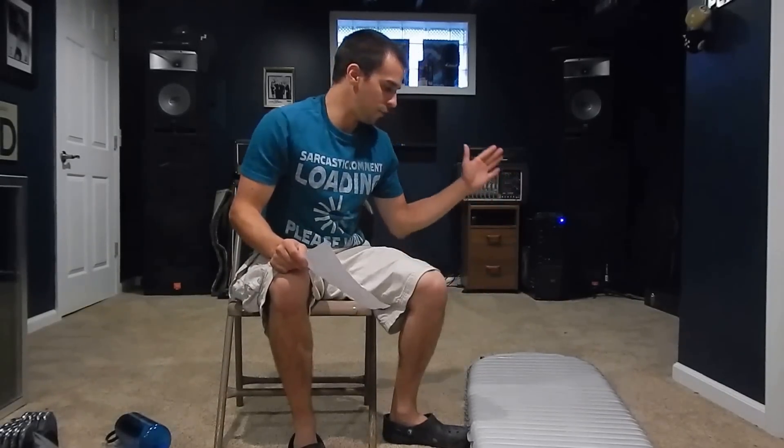If you are a side sleeper with a big frame, you may want to look at the large version — I think it would be a lot more comfortable. I'm 5'6", 140 pounds, and this regular pad is perfect length for me. I side sleep all the time — that's my preferred method — and I remain on the pad with no complaints.